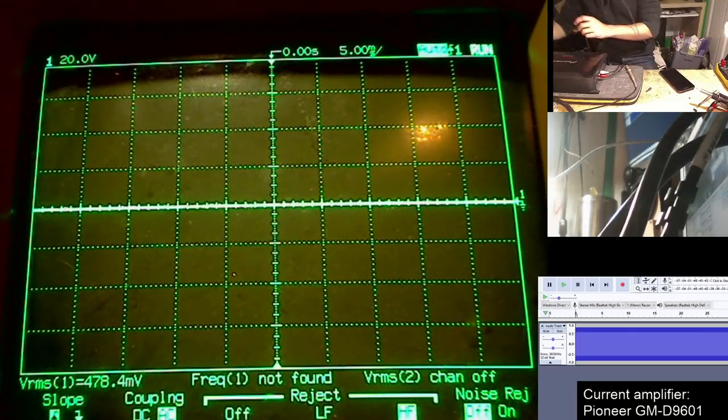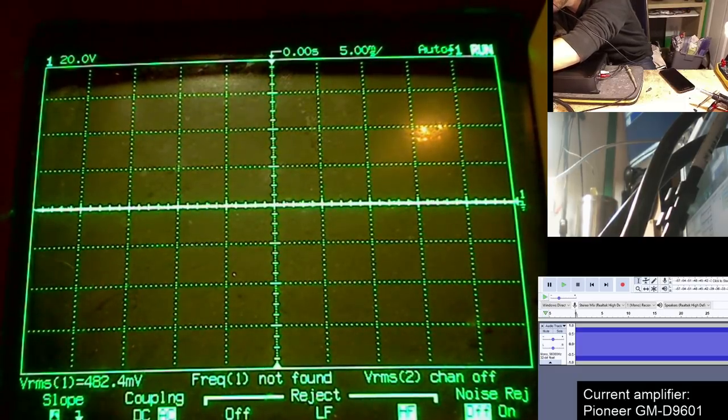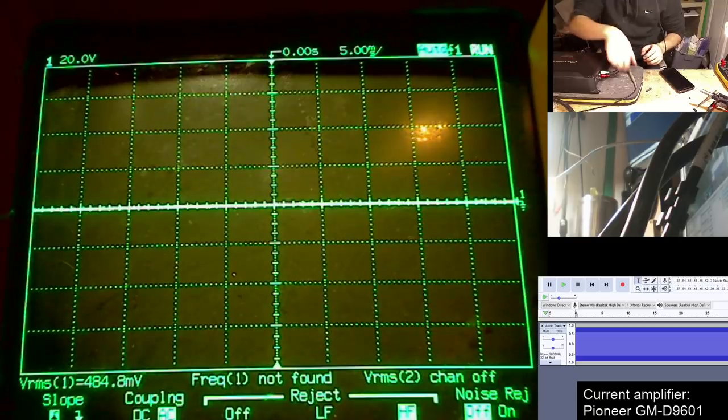However, let's see what happens when we connect our subwoofers to the amplifier. I'm going to go ahead and attach the dummy loads — multiple dummy loads in parallel, equivalent to a one-ohm load. Let's shove those in there and tighten them up with the allen key.